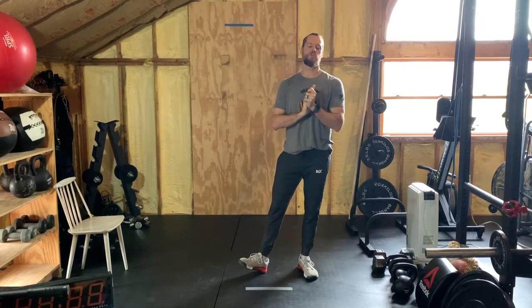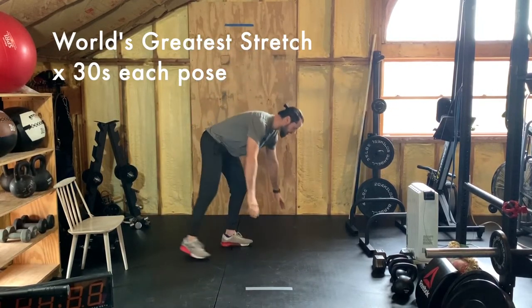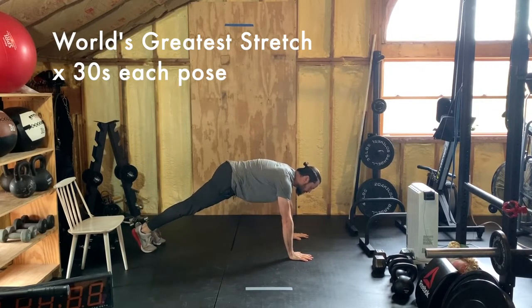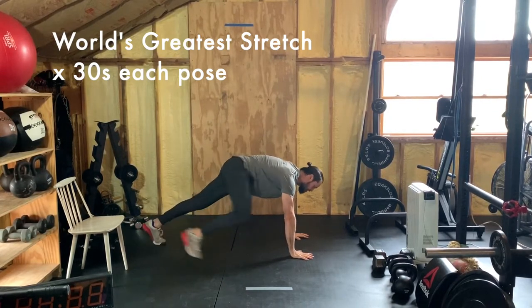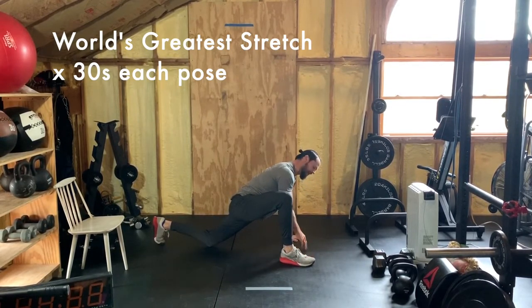Welcome back for a very necessary cool down. You always have the option to do the shutdown challenge before the cool down — it's in the description below. Today's cool down involves lizard pose for thirty seconds each side, which you can do dynamic or static, and then the world's greatest stretch. For the world's greatest stretch, hold thirty seconds in each pose. Start in a plank position, then bring your right foot to the outside of your right hand.